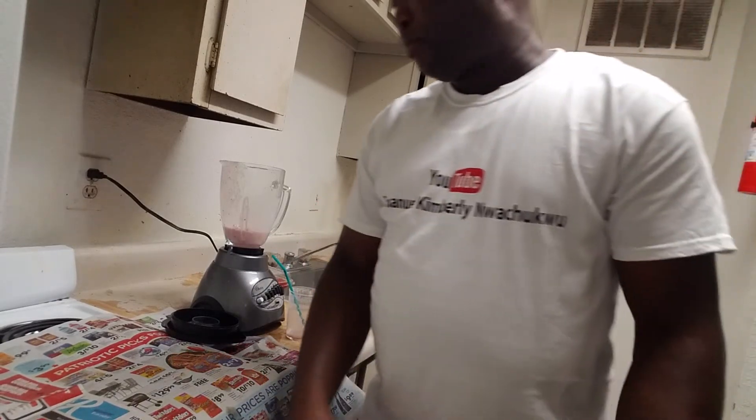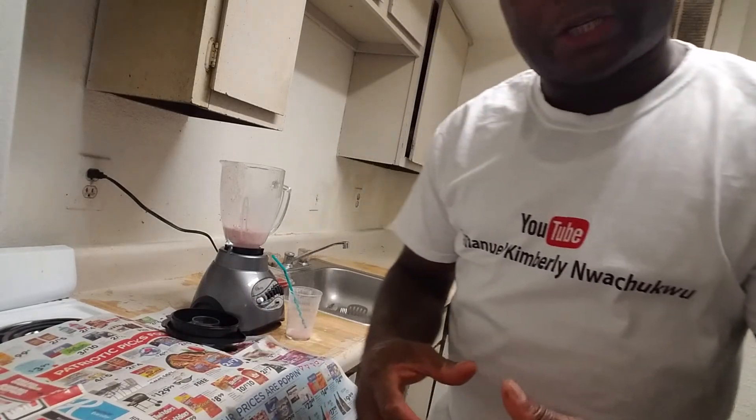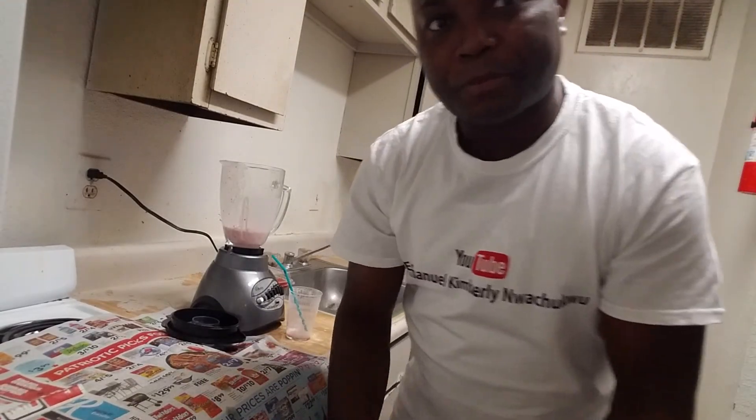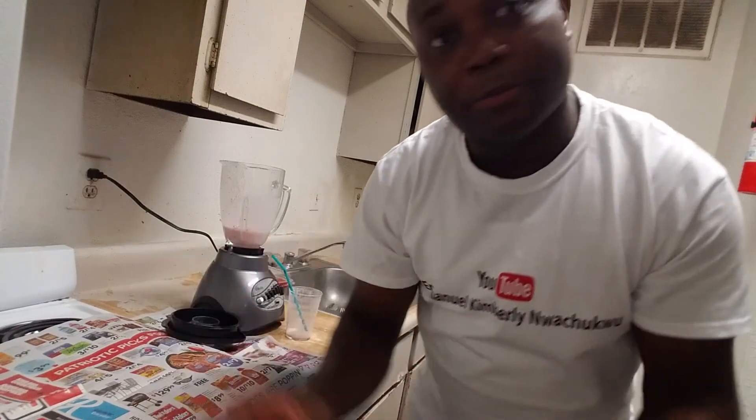Alright guys, keep watching my YouTube channel. Always make sure you subscribe, like, and share. Put down your comment below this video and I'm going to surprise you — I'm going to surprise each and every one of my fans. The time is coming. Thank you all for watching my YouTube video. I appreciate everything you all have been doing. Thank you all. You all remain blessed. I'm out.